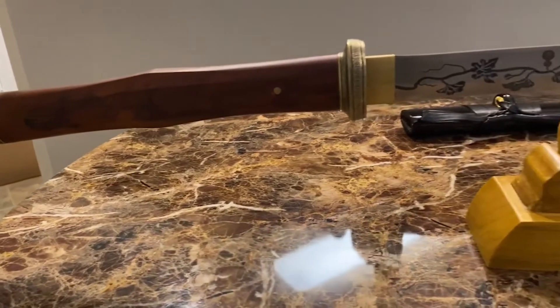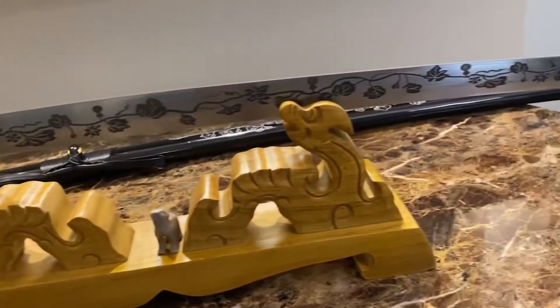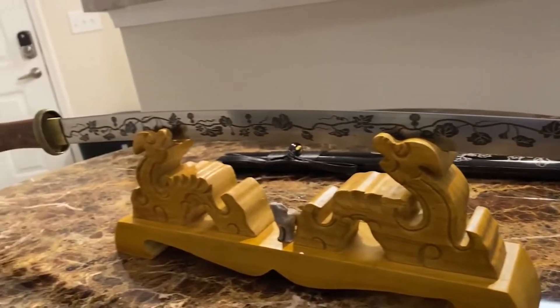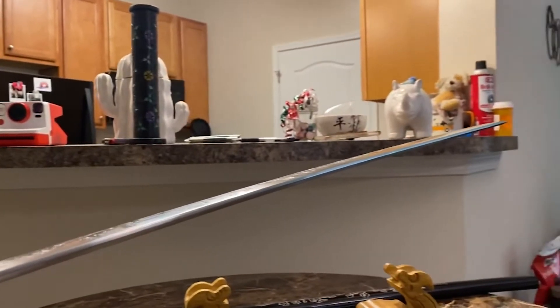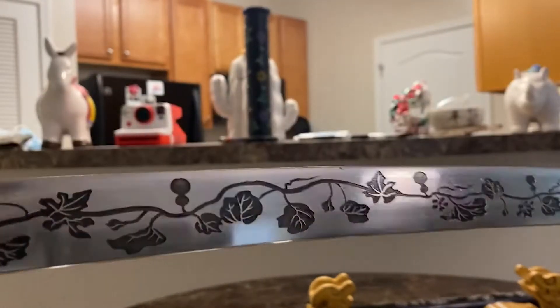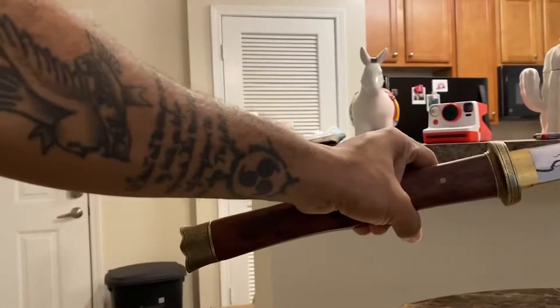I'll give y'all a close-up so you can really see what I'm talking about. First things first, I wanted to show off the blade — y'all see the flowers on the handle, the small guard, and the flowers engraved onto the katana. Amazing. You can kind of see here the blade looks thick, and right here is where y'all can really tell — the blade is very thick. When I turn it to the side, you can't tell me this doesn't look like a thick sword. This is one of my heaviest swords.